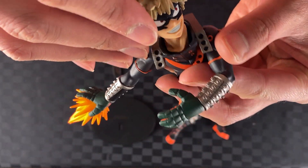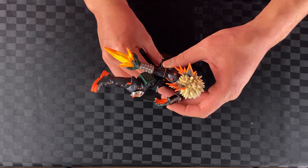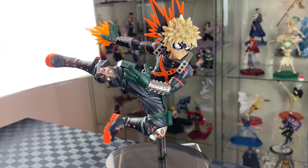Let's build: attach head to torso, torso to leg, stand to base, then onto Bakugou. And there we have Bakugou from The Amazing Heroes.